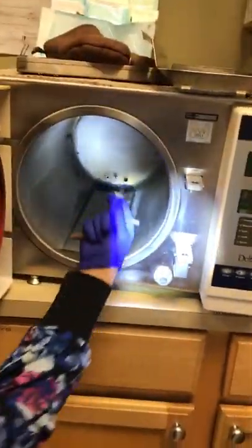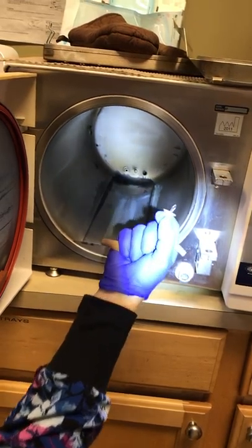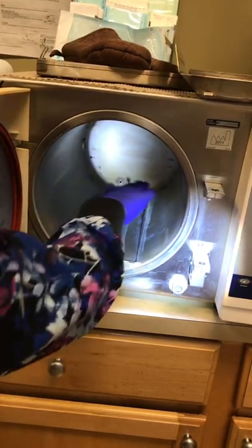And then this little guy here, which is on the left, we're going to pull him out. It's going to be hot, so then we're going to put that down. Scrub out the inside.